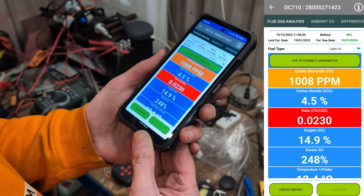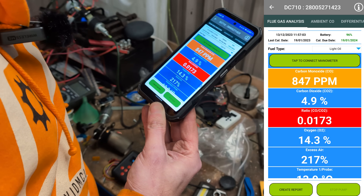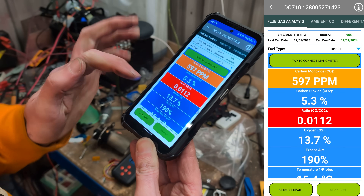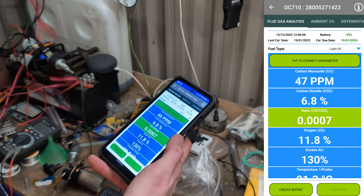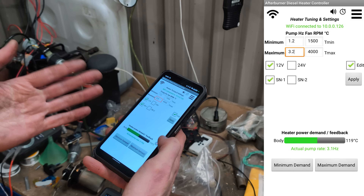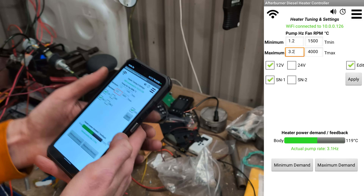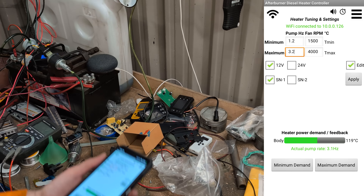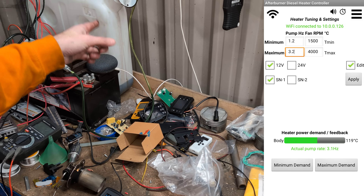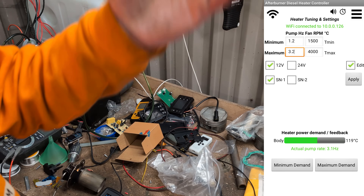I'd like to start to see it come down now. There we go — we're getting better combustion now so that'll drop away. Once the glow plug goes out, it'll start ramping up, firing in more fuel, more air and get it hot. I've managed to get the carbon monoxide into the high 40s, low 50s. It's not great but it's not terrible, and the body temperature's fluctuating around 120, which for a 2-kilowatt heater isn't terrible. I'll let it run and I've got the afterburner app and MQTT so I can check it from the house, at work, wherever I am.